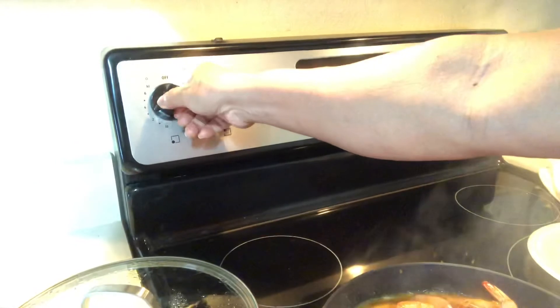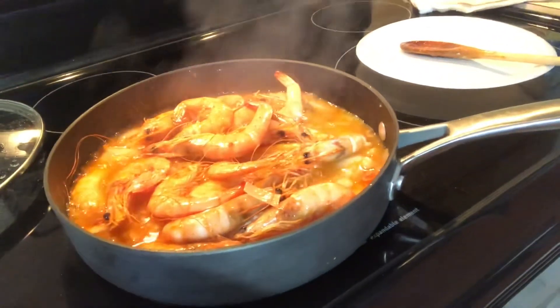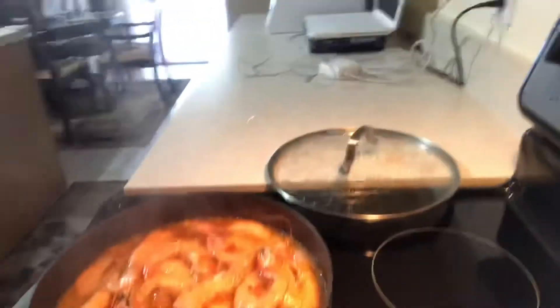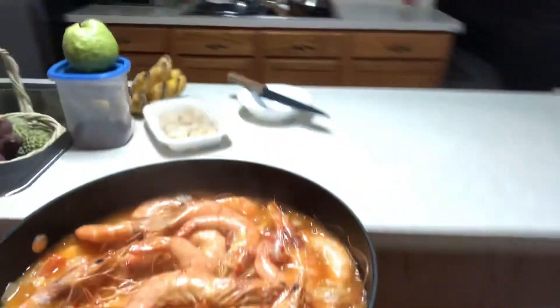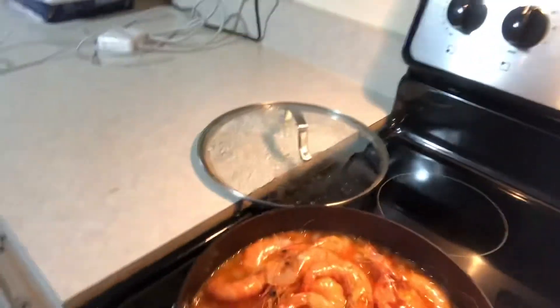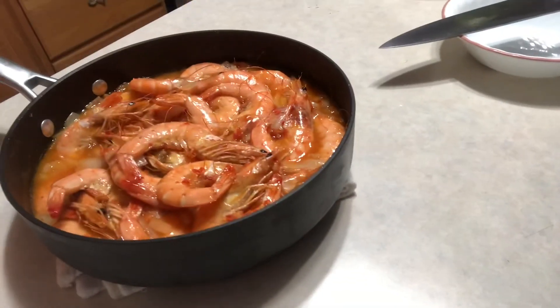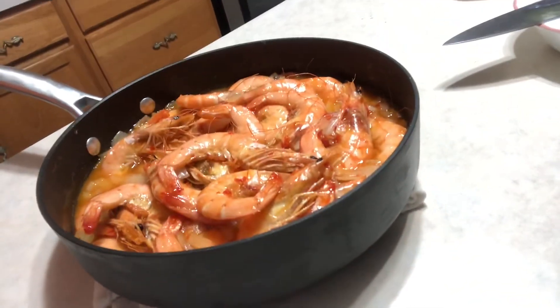We're going to turn off the stove — this is the finished product of our sweet and spicy shrimps. Okay guys, this is the finished product of our sweet and spicy shrimps. Thank you very much for watching, this is Ship Juju once again — have a good day, bye bye!